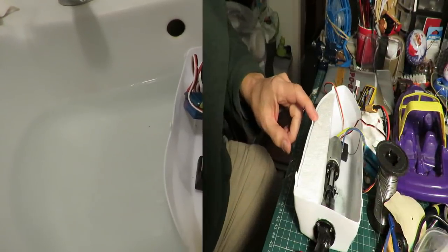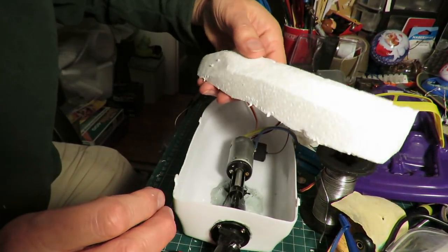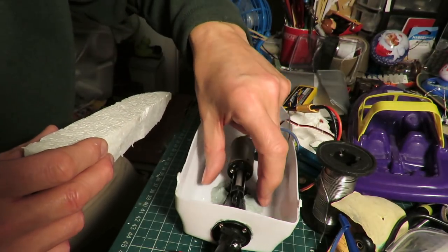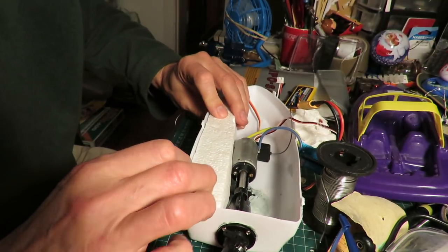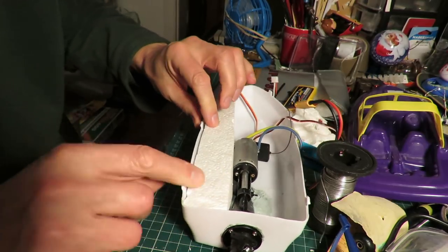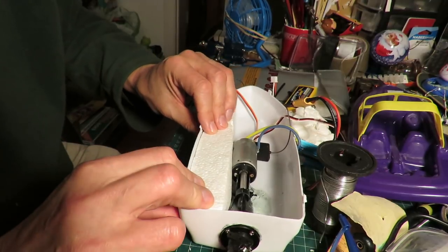Well, it might work. What I'm doing here is carving some foam to fit either side of the hull. That's my insurance so that, worst case scenario, it won't actually sink.